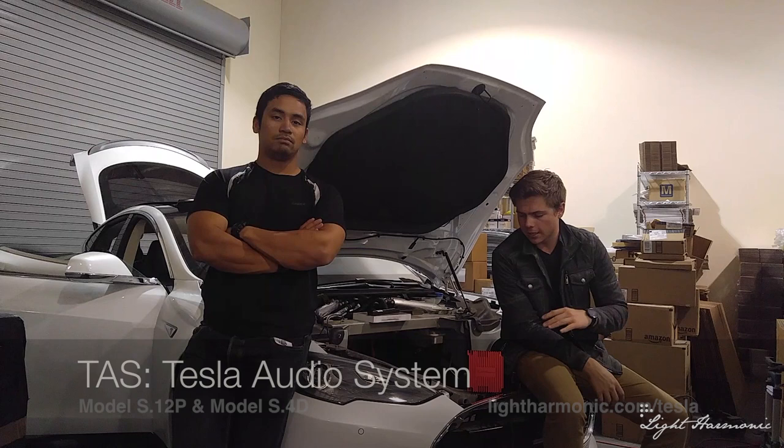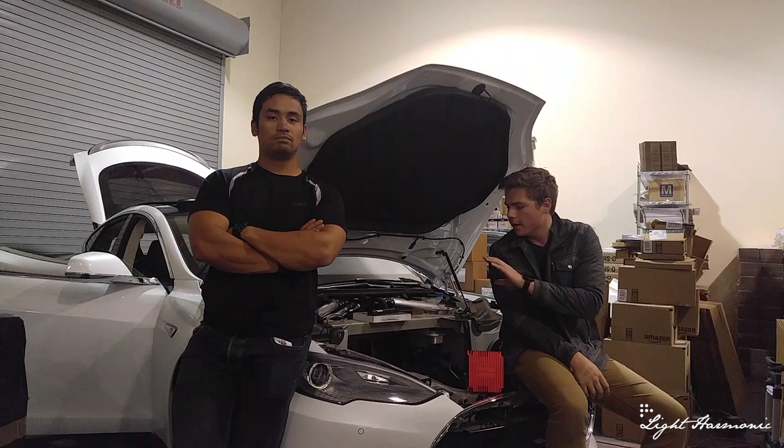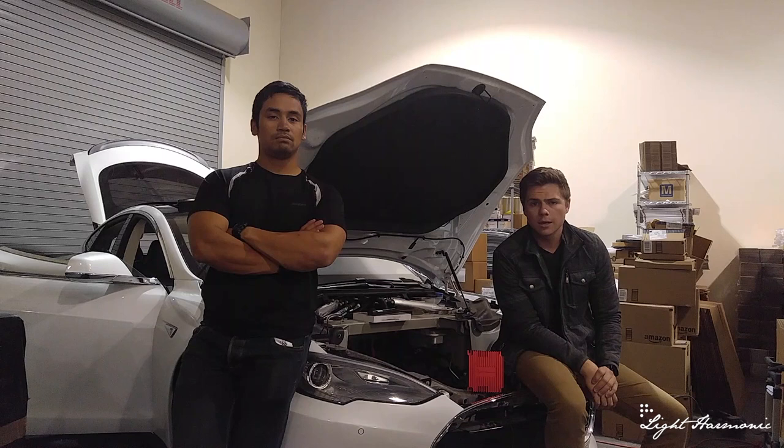Today we're going to do a more detailed in-depth teardown of the car. We're going to tear apart the front, the interior, and the rear. We're also going to pull out the media center console and take a look at the wiring behind there. I hope you guys enjoy the video and learn something along the way.